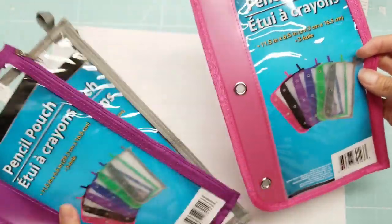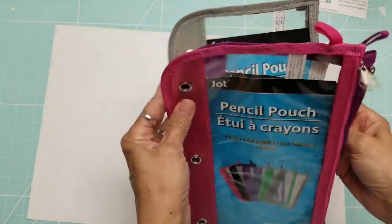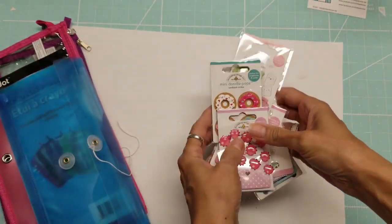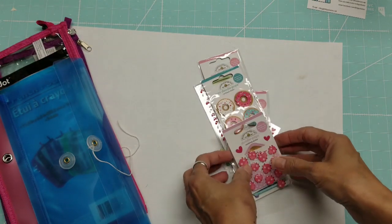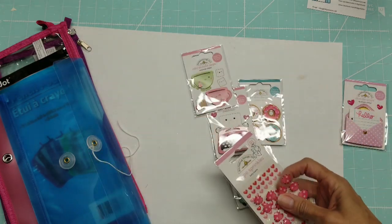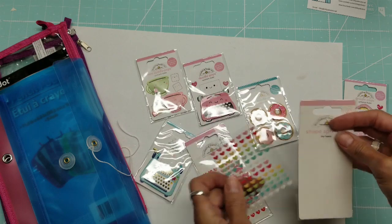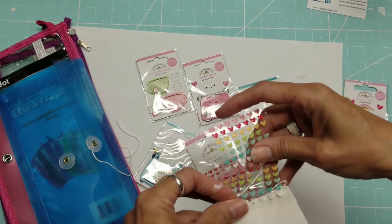I was fascinated with these pencil pouches. I know they're a bit long, but I like the fact that they have these big grommets on them. Here's what I was thinking — I have a lot of enamel dots and stickers and little pearls and rhinestones that are in those long skinny packaging. This is my collection here of Doodle Bugs, and I've got some Doodle Pops in here too, and I want to organize them a little better.